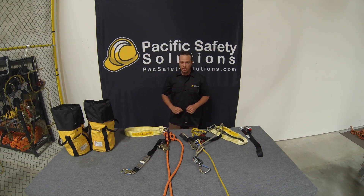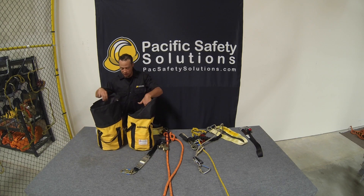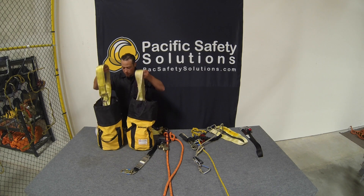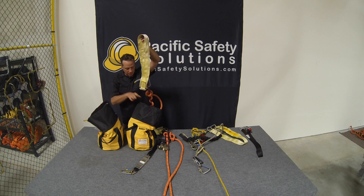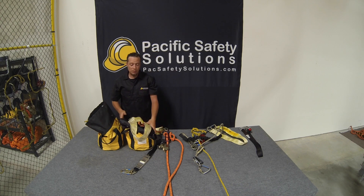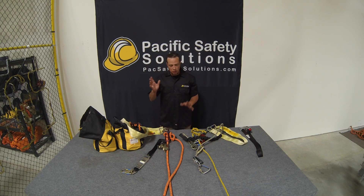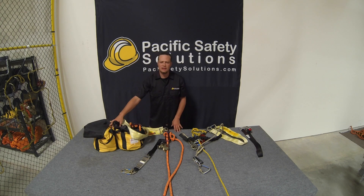Once your system is assembled, you're going to set it back in the bag. That way, in an emergency situation — if a guy gets stuck up on the tower and you need to rescue him quickly — you already have everything attached and there's no confusion. In an emergency, people have a tendency to go a little crazy and forget what they're doing, so having everything ready to go is ideal.